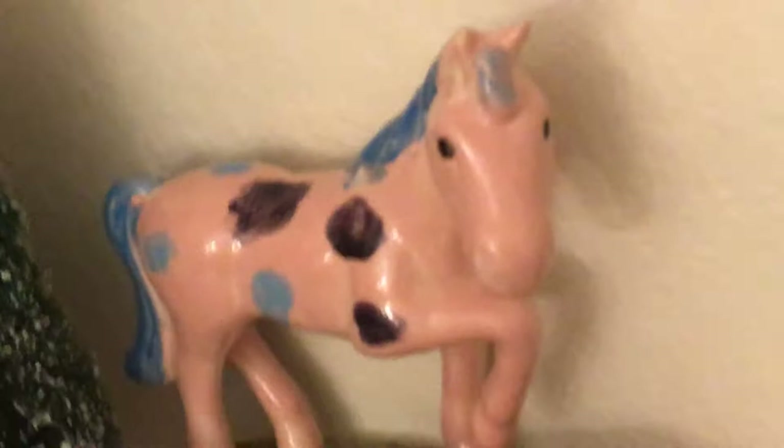We have our little tack box - we just have bridles, halters, and saddles in it. And this - I colored it, actually I painted it, and I love it. That was even before I was into horses - I just painted some bright horses.